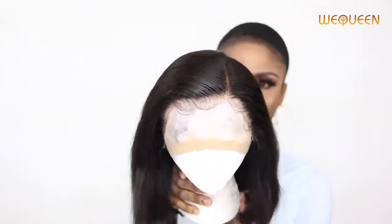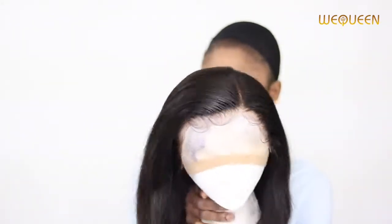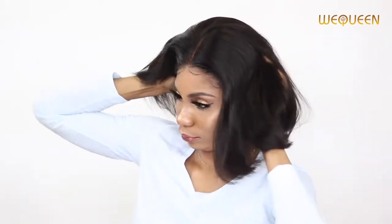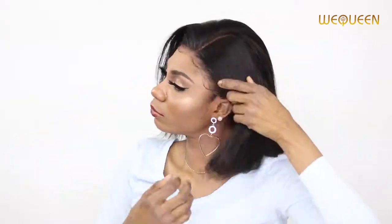Everything about this wig is down in the info section. If there's any coupon code you need for an extra discount or extra dollars off, be sure to click on the info section to get all the details. Make sure you click on the info section so you don't miss any savings.